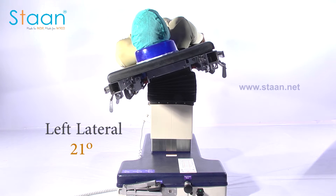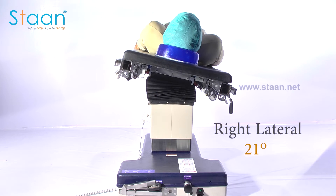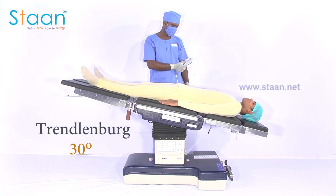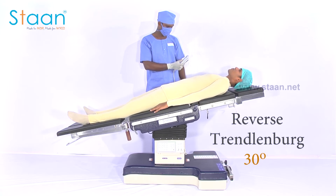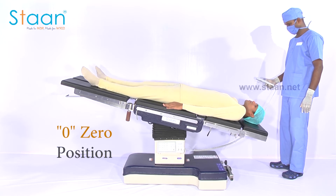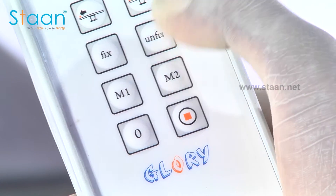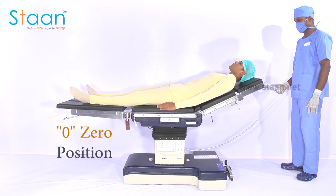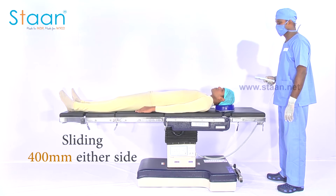Left lateral tilt and right lateral tilt of 21 degrees. Trendelenburg and reverse Trendelenburg of 30 degrees. A zero position is also present to bring back the tabletop to a flat position. The tabletop can be slid up to 400 mm on either side.